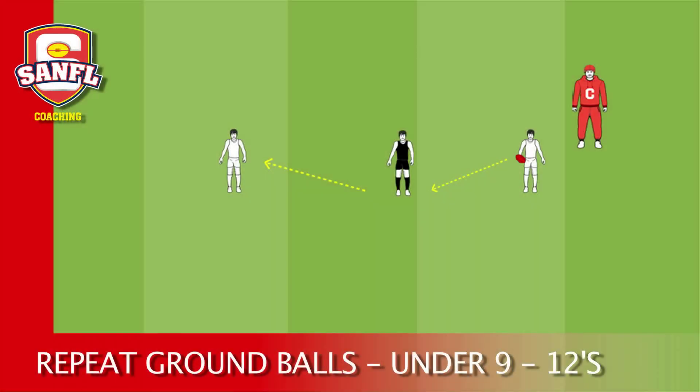Repeat ground balls. Set up two cones five to ten metres apart. In groups of three, one player stands on each cone with a football each, and the third player starts in the middle.